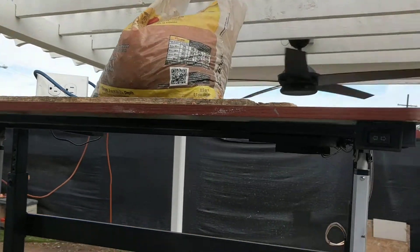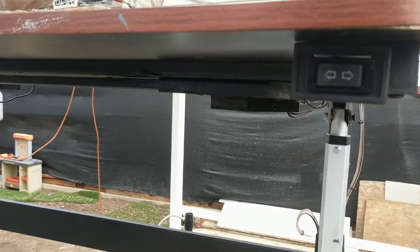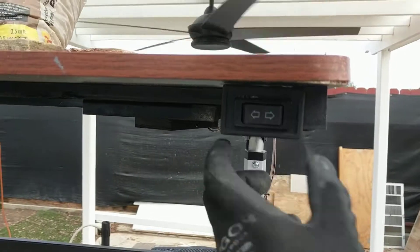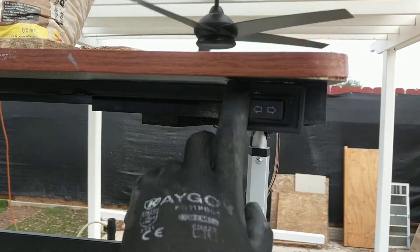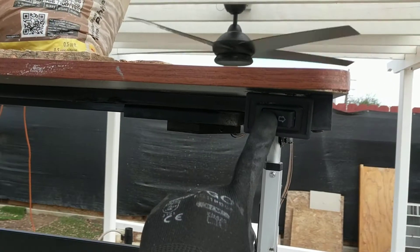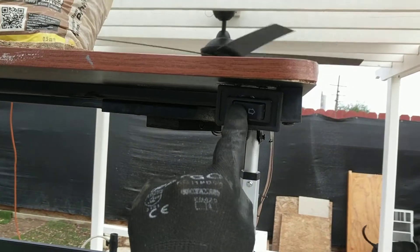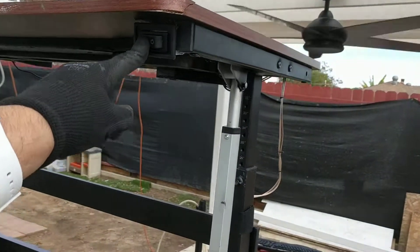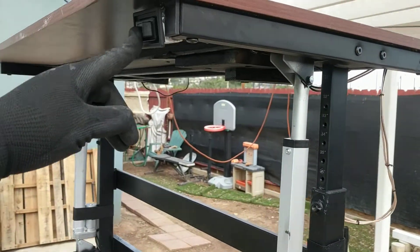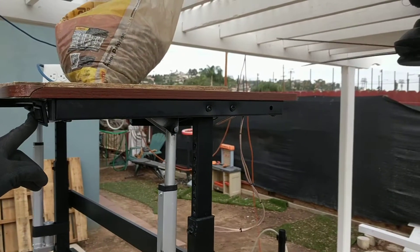This is about 50 to 60 pounds of rocks on here. I tried it with 100 pounds and it worked just fine. It uses a momentary switch, meaning you have to hold the button — when you release it, it stops. That's more of a safety mechanism compared to the other type where you click it and it goes until you unclick it.